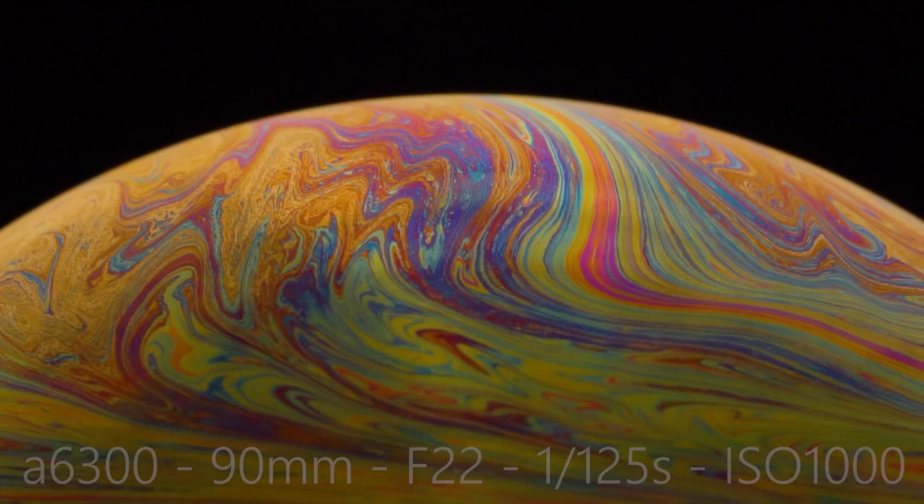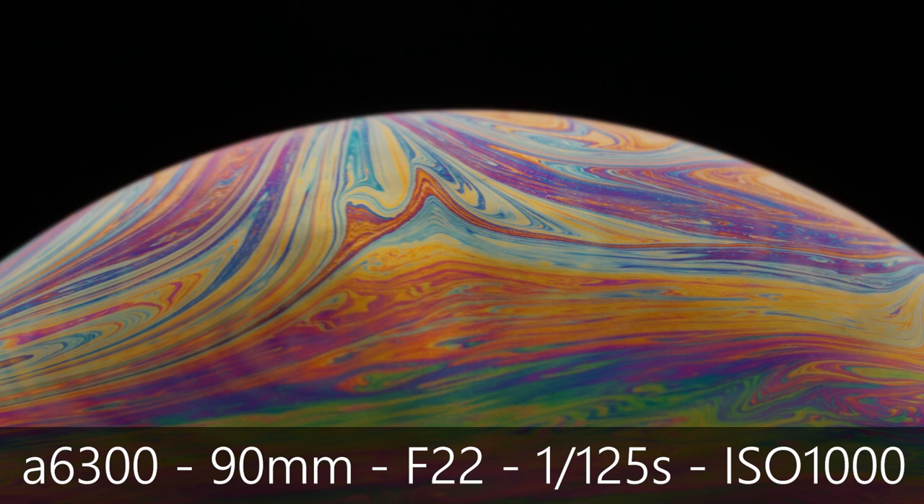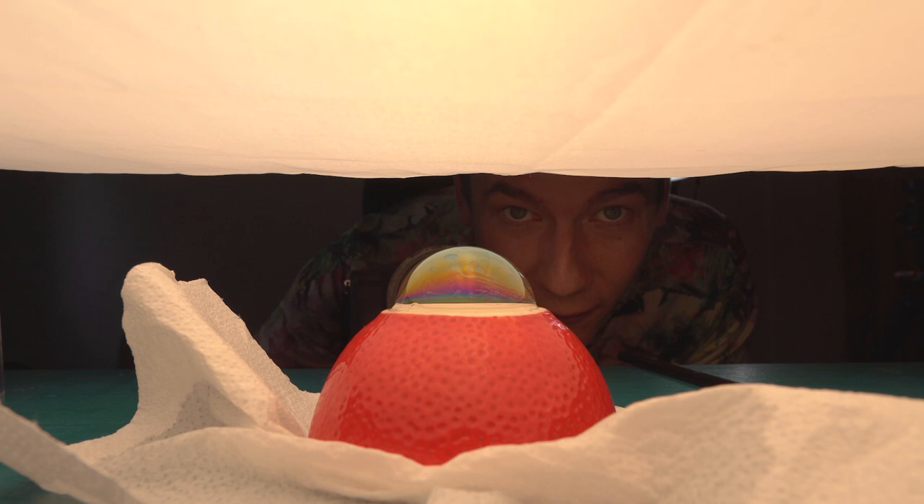Look at those colors. That bubble lasts for about 5 minutes. Let's see what happens when I add a little bit of wind.